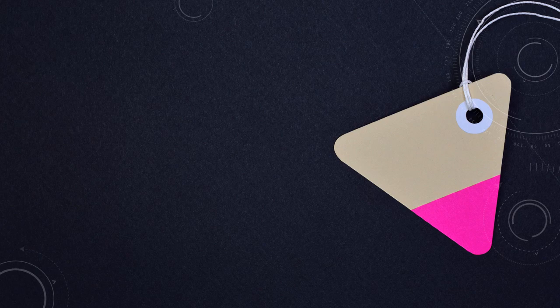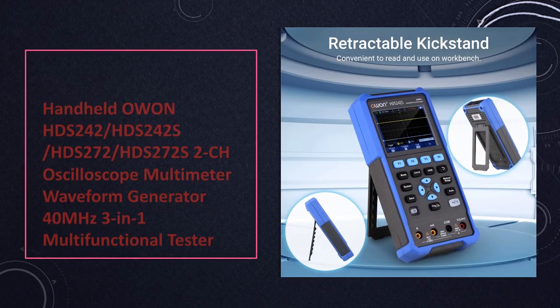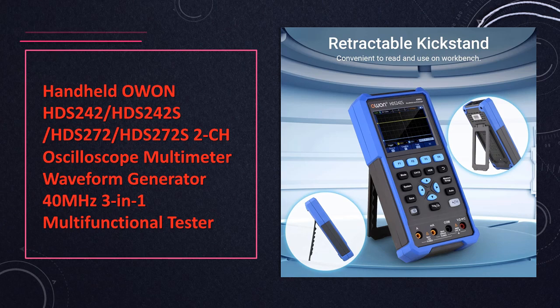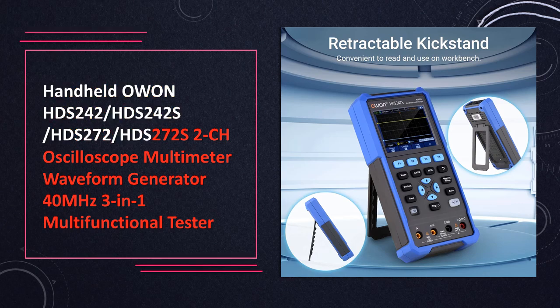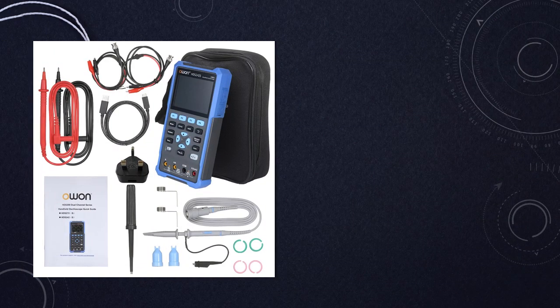At number 10: the 40 MHz 3-in-1 Oscilloscope Multimeter Waveform Generator. This handheld device is a versatile tool combining the functions of an oscilloscope, multimeter, and waveform generator, offering flexibility for various testing needs in electronics and electrical engineering applications.